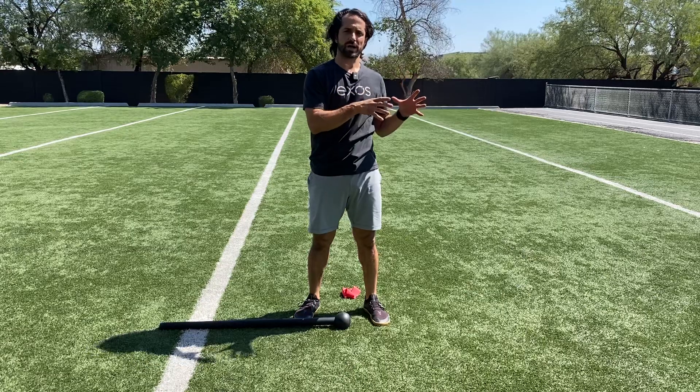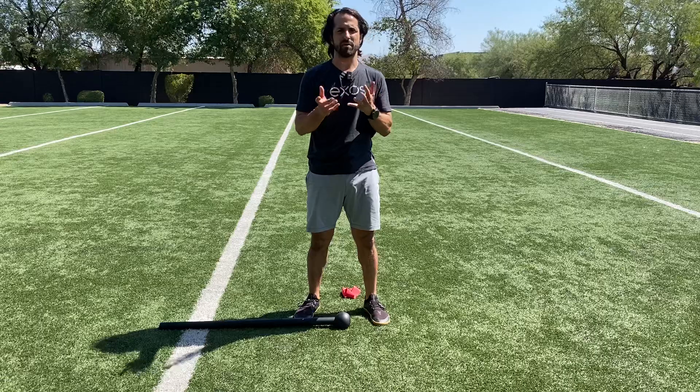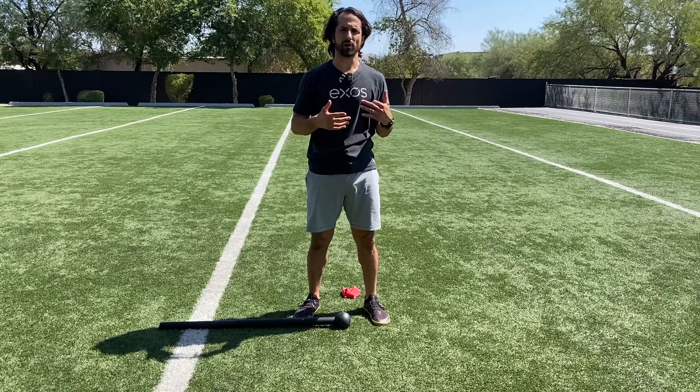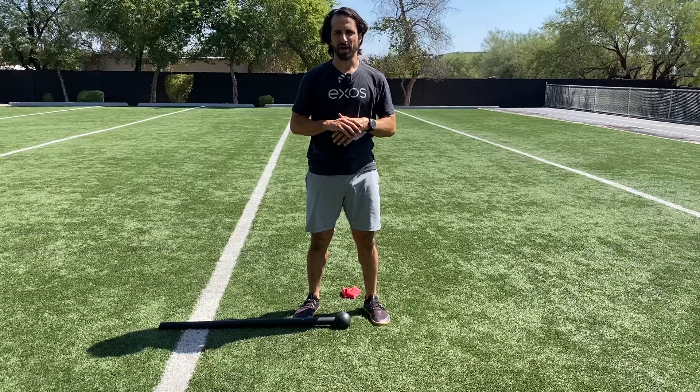So there are some tips: start with isometrics, build them into your rest periods, then move into more dynamic movement, own the eccentrics, own the end-range positions, and finally incorporate it all into movement prep. Hit me up if you want to see some of the actual training exercises and want to level up.